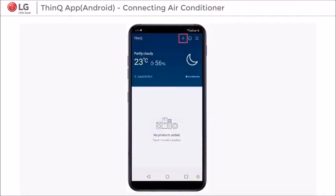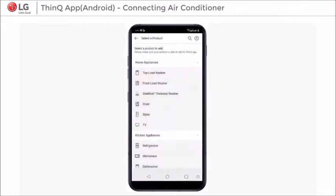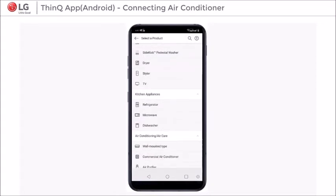Step 3: Select the plus sign to add a new device and click OK. Step 4: Select the wall-mounted type and press OK.